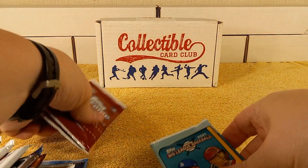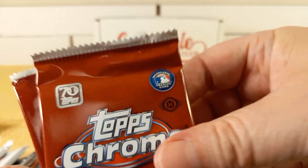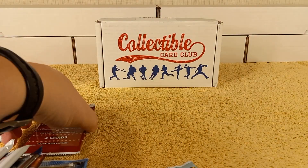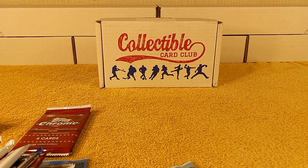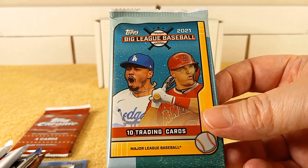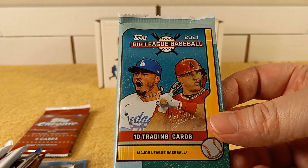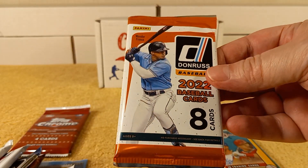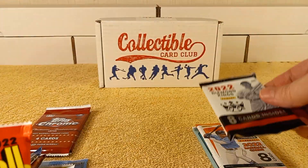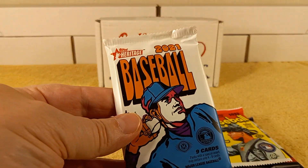Here's all the packs. We have these two here and they are hobby packs — the H right there — not to be confused with the Mega Box, which is the retail. And then we have 2021 Big League Baseball, and 2022 Donruss. And 2022 Diamond Kings. 2022 Heritage.